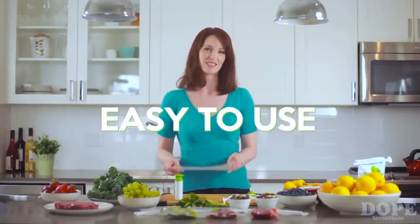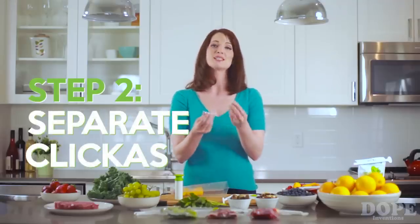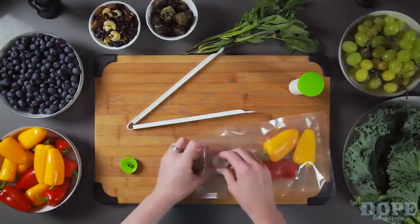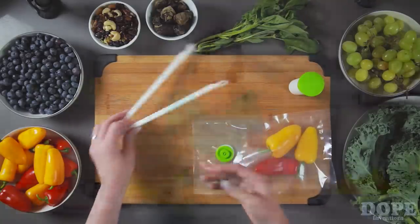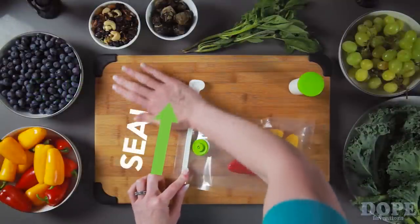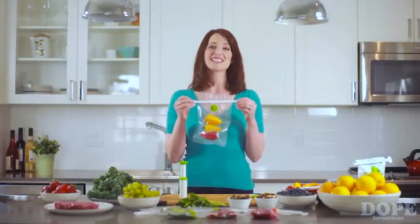Let me show you how easy it is to use. First, put whatever you're sealing into the bag. Then, separate these two pieces. Now take this piece and put it in the bag, and take the other piece and place it over it and click them together. Now, seal the bag closed, and pump it until it's vacuum sealed. It's that easy.